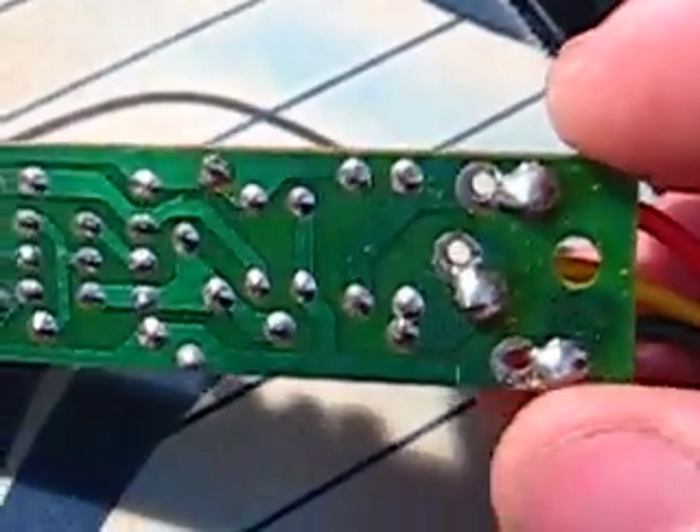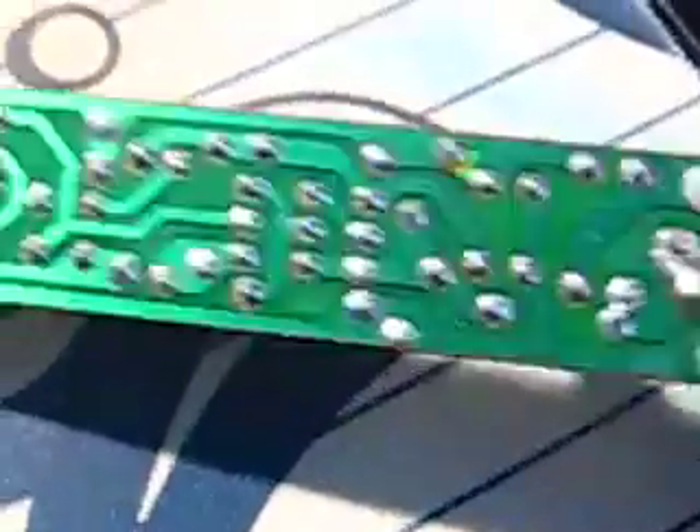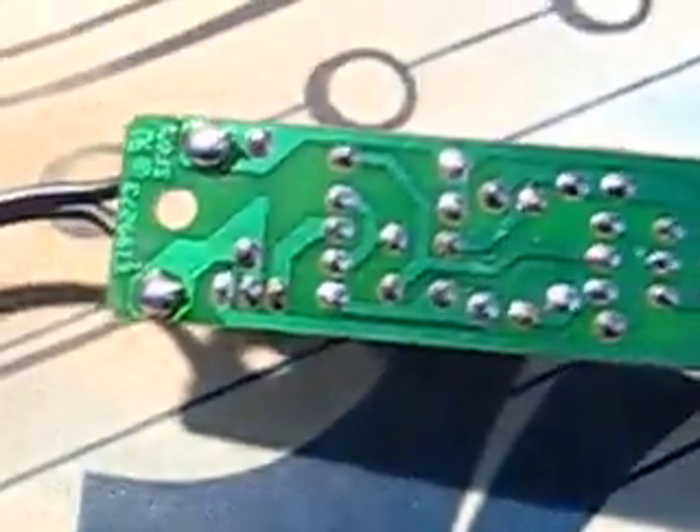I'll let you look at the circuit board so maybe you can tell me where I should solder to hook my radio into this device.